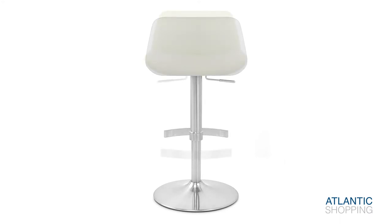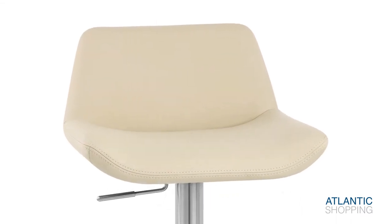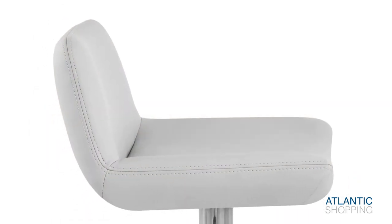A gas lift mechanism allows you to adjust the height of the seat, in addition to turning 360 degrees. This provides easy access to any bar table or countertop, making the stool ideal for both everyday use and social occasions.